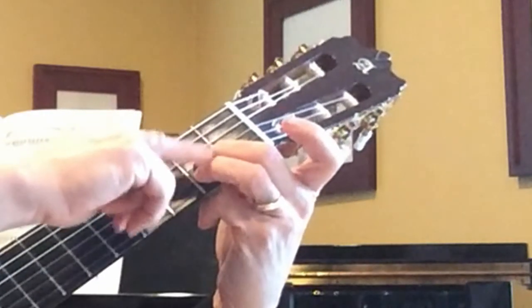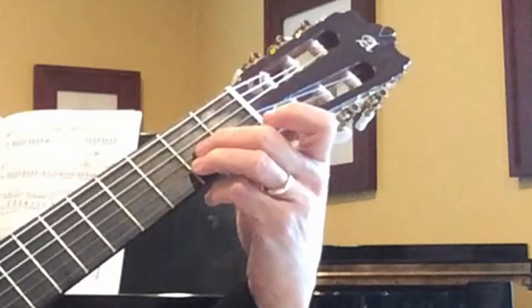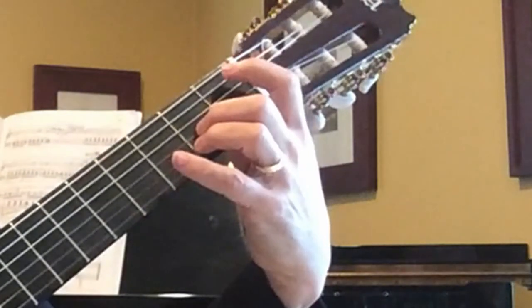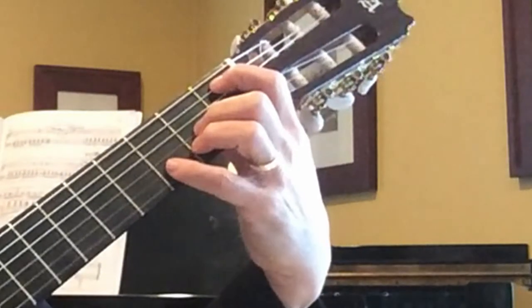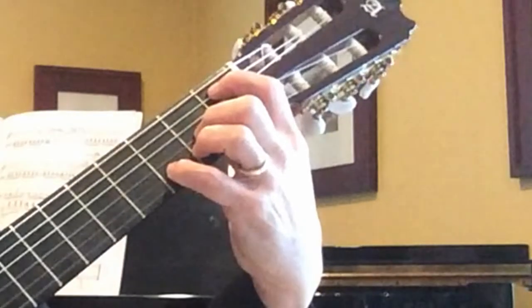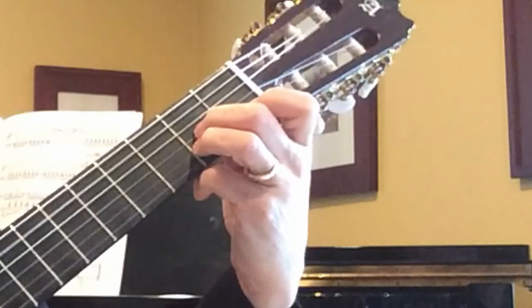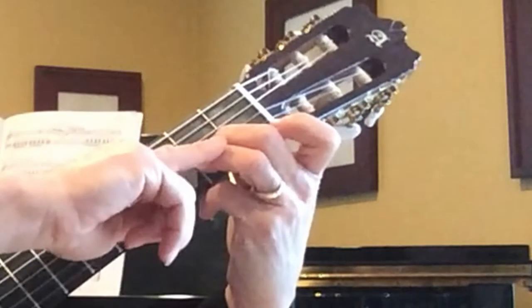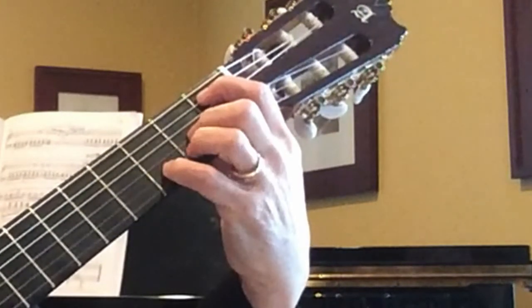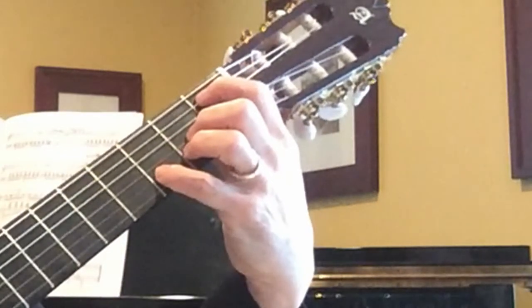We need to use these two fingers because we're going to be using our index finger and our pinky in the next measure on two other notes. Measure five: index finger on fifth string B-flat, first fret; pinky back down on second string D. It's a cool chord! Then lift back up to that A-shaped chord — which is why we use these two fingers. We leave the third finger on C-sharp because we're going back to it, so we're planning ahead.